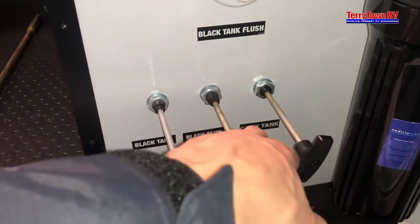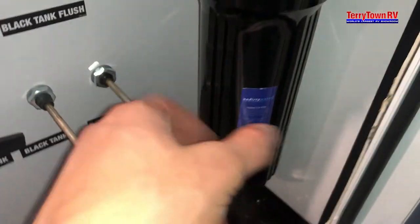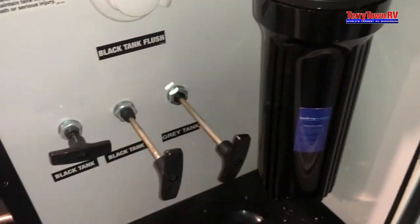Black is the holding tank for your toilet, and the gray is going to be sinks and showers. Pull them out to open them and push them in to close them. This is an area for a water filter — you can put that in here, and all the water for the system is going to run through this, so you can add a filter onto there.